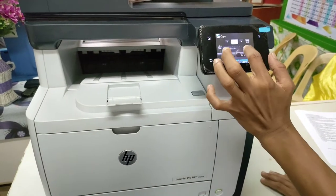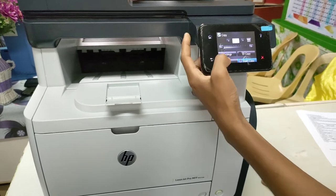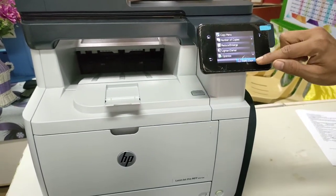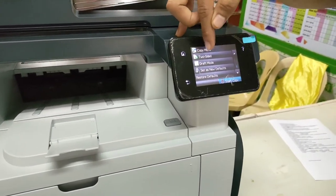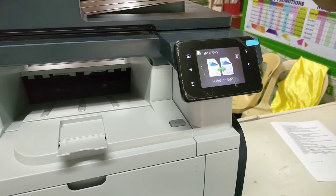Then minimize the ink. Go to Settings, then scroll down. You can see here the two-sided option.